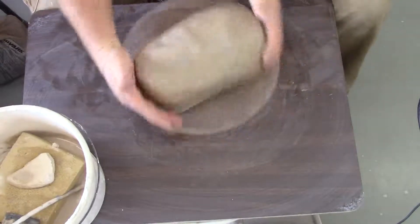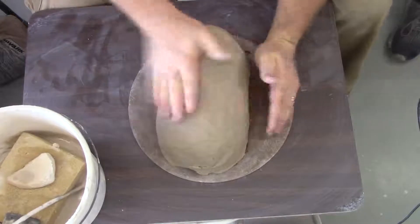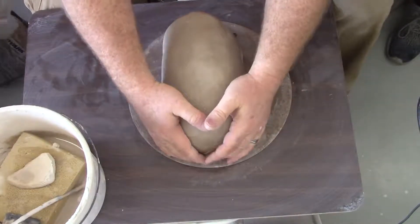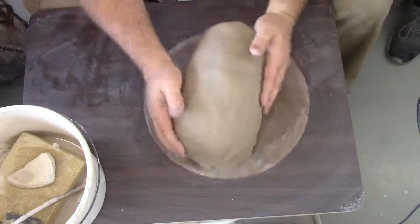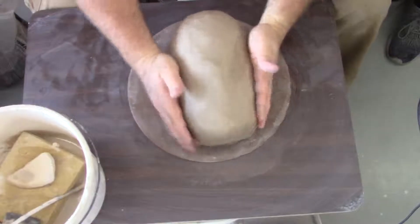Where do the eyes go? Right in the middle of the head — not up towards the top. So once I've got this pretty well figured out, the right general shape...